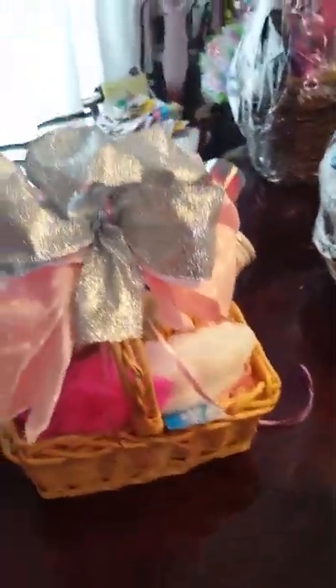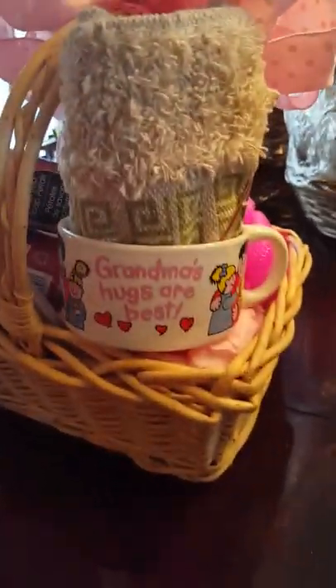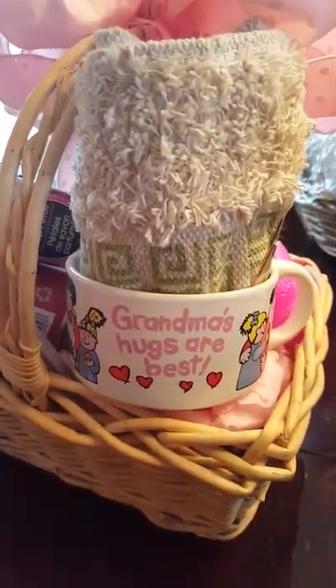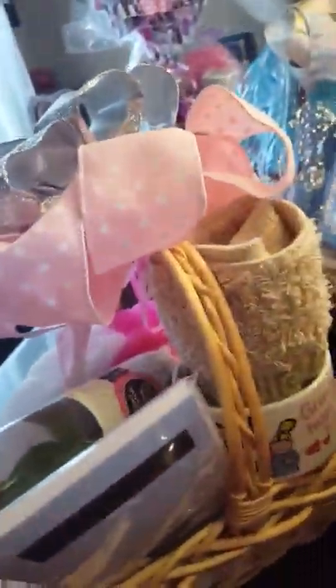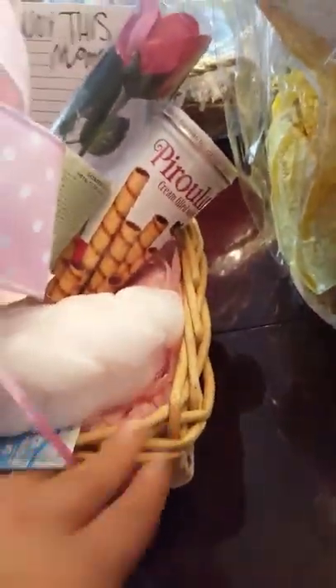This one I started but didn't complete — it's not wrapped. It just has some items sitting free flow style, and the little mug says 'Grandma's hugs are best.' I'm not sure if I'm going to wrap it or just leave it. It has a rose and a notepad that says 'enjoy this moment,' and some little dessert.